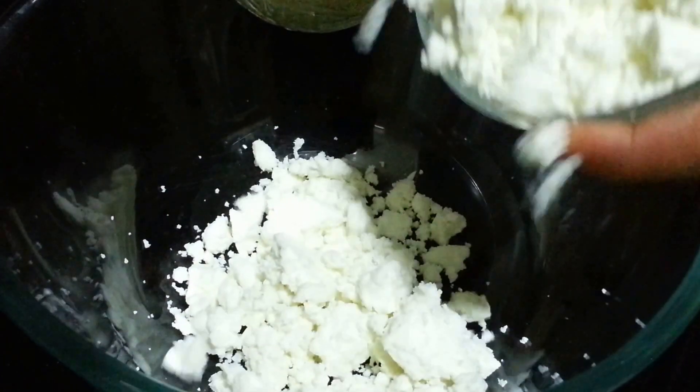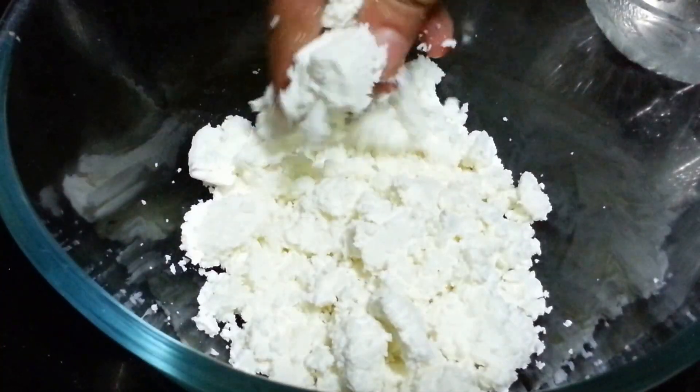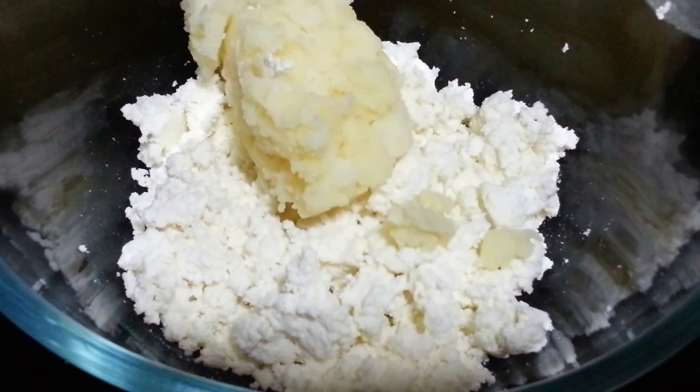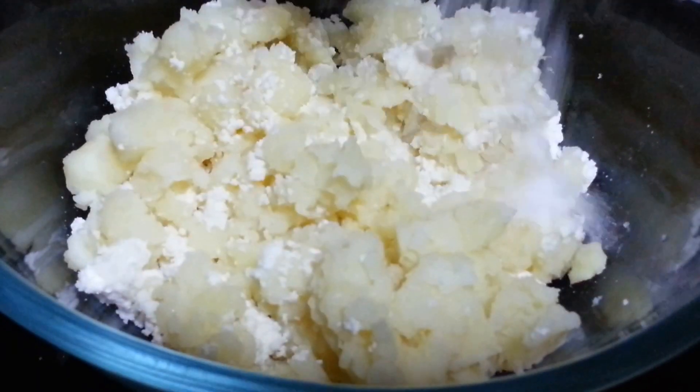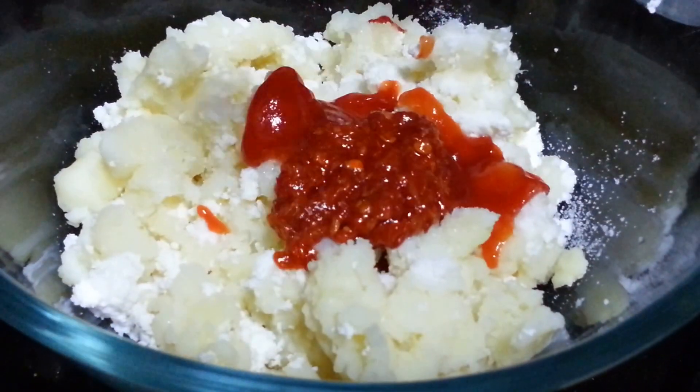So we are going to start with the preparation. Firstly we are going to take the paneer and we have crumbled it. Next we are going to take the boiled potatoes, then take salt, tomato ketchup, and Chezvon sauce.